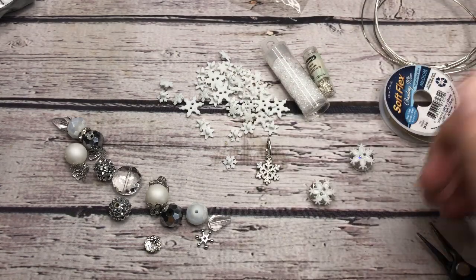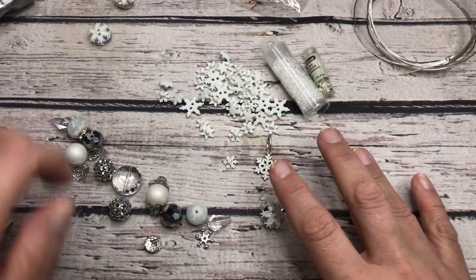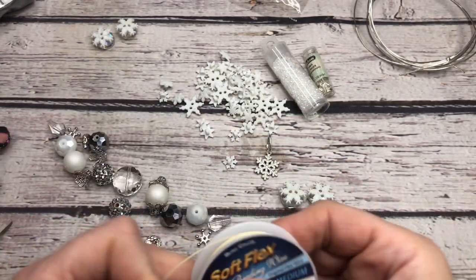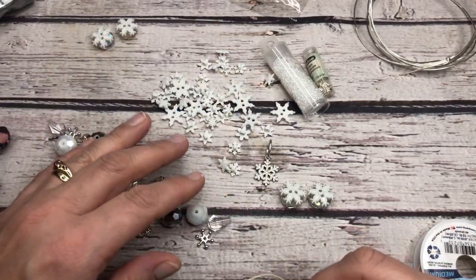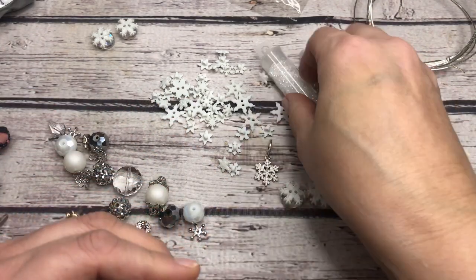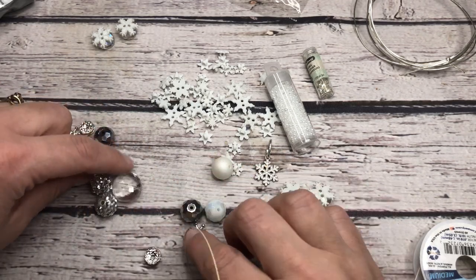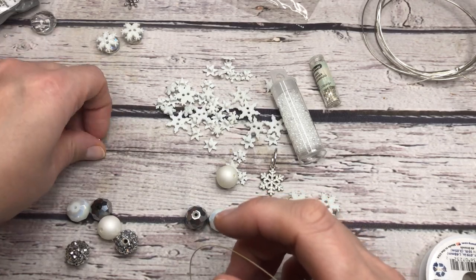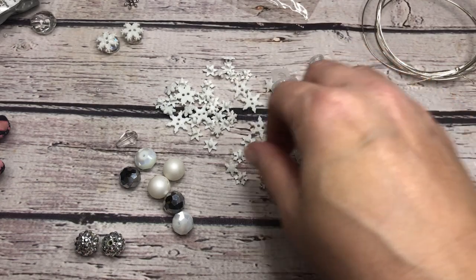The next thing we're going to do is start stringing. These are drying - I'm going to set those up out of the way. Once these have dried, I had two done ahead of time - here's our other ones drying. I'm just going to take a little bit of soft flex out and start stringing. The trick to keeping your snowflakes straight, once we get to that, will be to put 8/0 seed beads beside them - that's going to secure our little buttons. I am going to get rid of these metal pieces that are in here, because I've found that the buttons don't sit as nice next to the metal pieces. I know I'm going to use these two in the center for my charm.